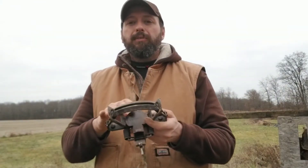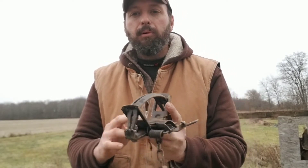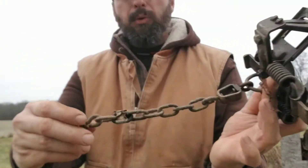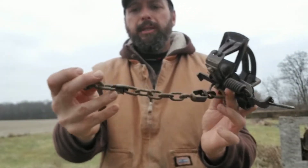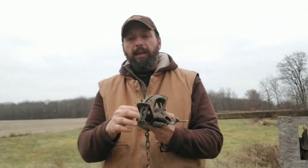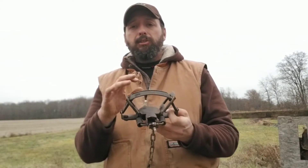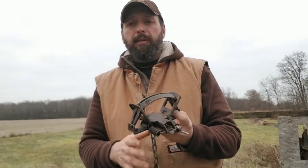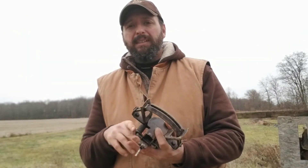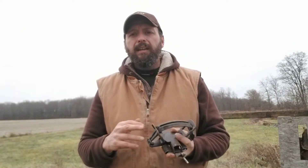The first order of business for checking your traps is to make sure nothing's physically broken. I check my pan, my dog, all my links and swivels, make sure everything's still kosher. I also make sure I have my tag in place. I set my trap, make sure it releases fine, the pan's not bent, and I still have the desired tension. Anything needing a quick fix I do right then. Anything requiring more time I set aside, get it dyed while the dye's out, and fix it later.